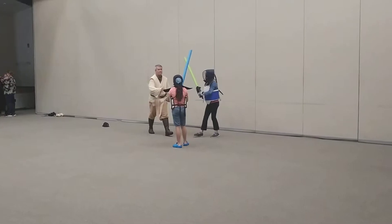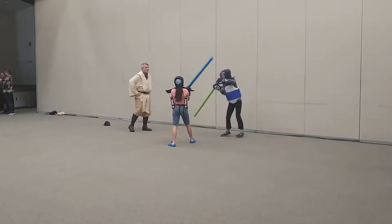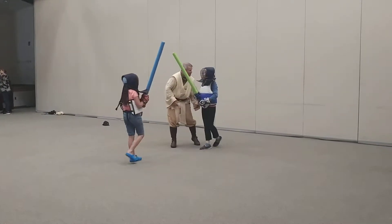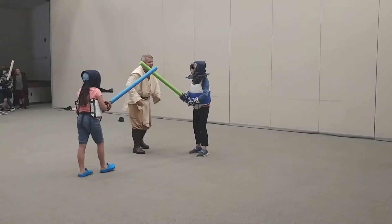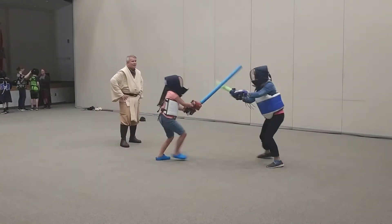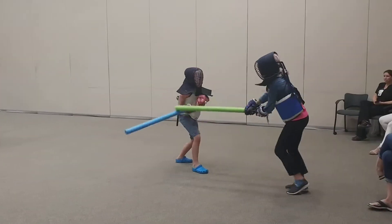Stop. Go. Stop. Back in the middle. All right, here we go. Ready? Go. Block and counter. Block and counter. Now you're going to the other leg.